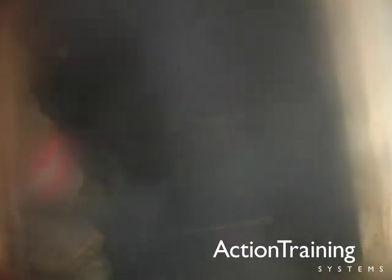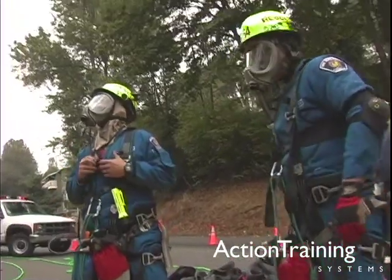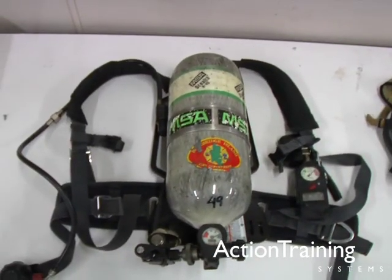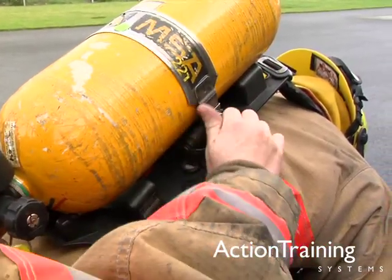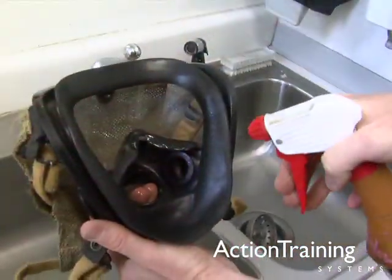This program has presented an overview of self-contained breathing apparatus. You have seen types of SCBA used in the fire service and the main components of positive pressure SCBA, including the harness assembly, the air cylinder assembly, the regulator assembly, and the face piece assembly.